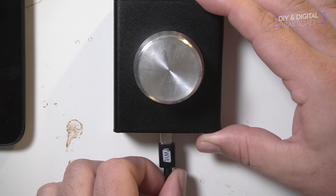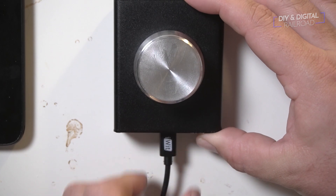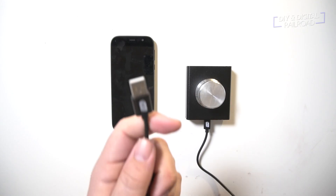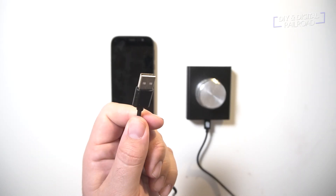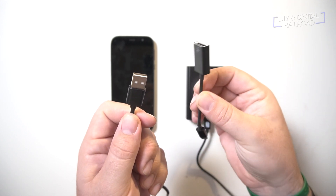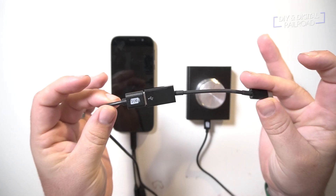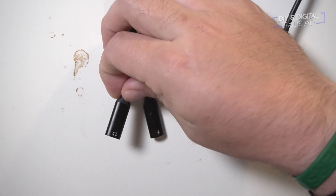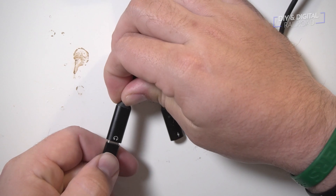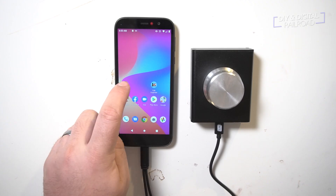Next, we're going to take the provided USB cord that comes with the USB volume knob and plug it into the knob itself. The USB cord that comes with this has a Type-A connection, and that's just not going to work. So we're going to need what's called an OTG cable. Basically, what this does is allow us to adapt that Type-A connection to a Type-C connection, and then we plug that Type-C connection into the port marked 'headphones' on the USB Type-C splitter.